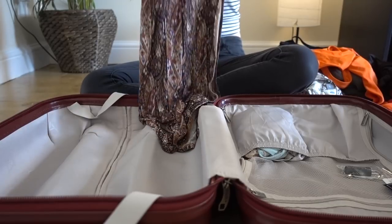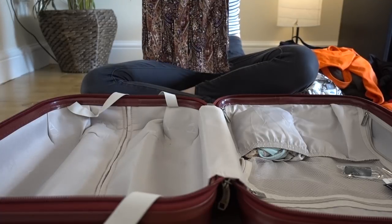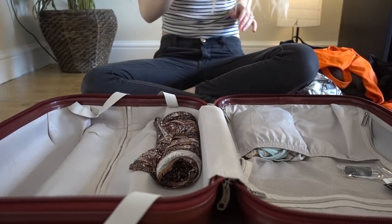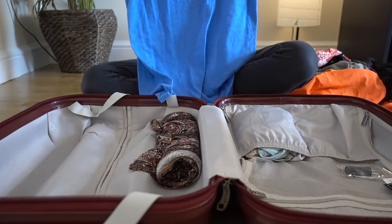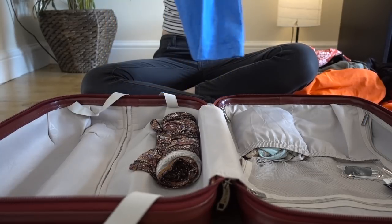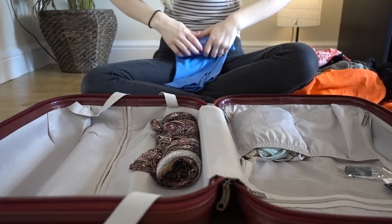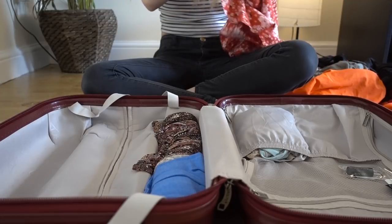That's everything I'm packing — now I'll show you how I pack it. Instead of folding all your clothes into the suitcase, which can take up more space, I like to roll my clothes. I try to be a light packer — sometimes I succeed, sometimes I don't. Rolling really helps a lot overall: it's easier to keep clothes from wrinkling and it saves space, so you can take more or have room for shopping while you're away. I'm going to roll up all these clothes and place them into the bigger compartment.